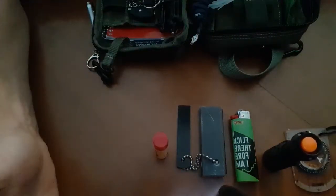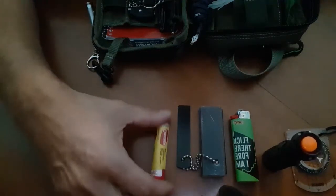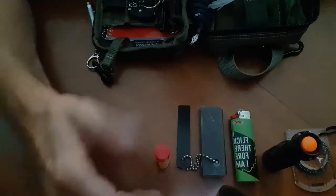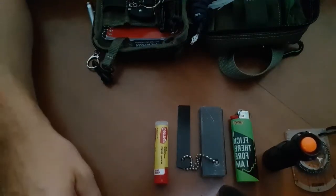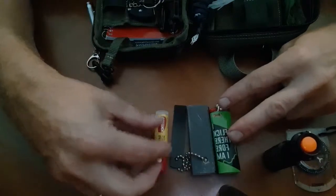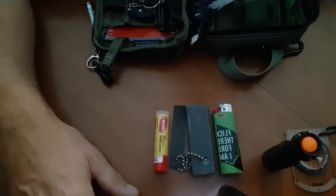Carmex — lip balm. I go out in the sun all the time and my lips get burned. It's great for sunburn on the lips, and it's also a good fire starter. So right here I've got three small items that can help me start a fire and keep warm.